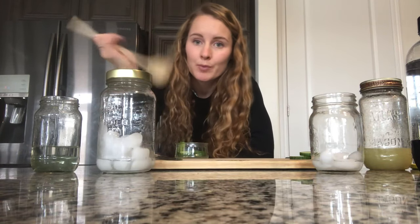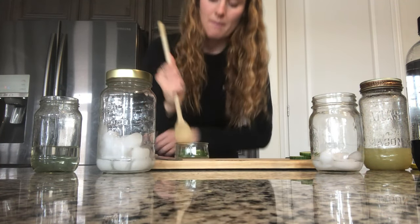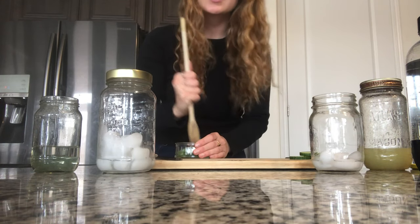So first, what I'm going to do is muddle my cucumber. We're going to take four to five slices of cucumber. I'm going to take this wooden spoon and just mash it all up to release the juices. This is what the muddled cucumber looks like.